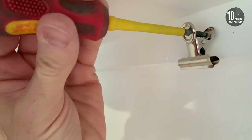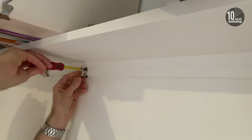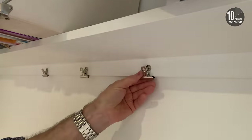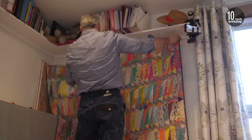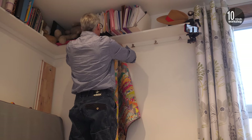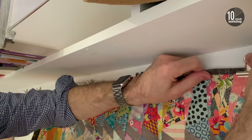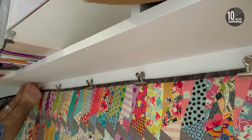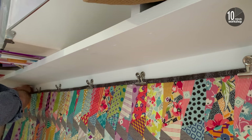Then the clips can be screwed on and the quilt hung. The clips grip tightly, but the hangings can still slide through, making fine-tuning the final position an easy job.